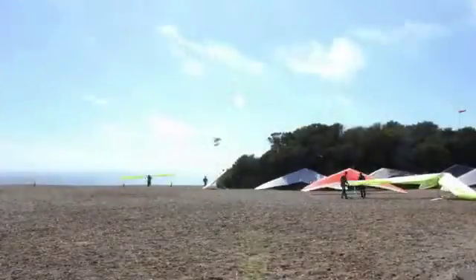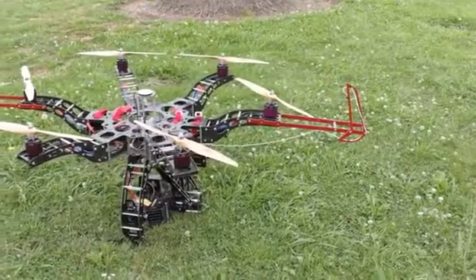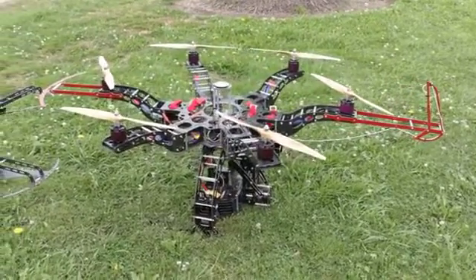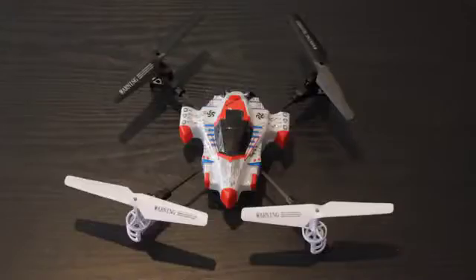Man has been obsessed with flight for centuries. Today, drones are fulfilling their dreams for many, but they are expensive and complicated. Fortunately, mini quadcopters are perfect for beginners.